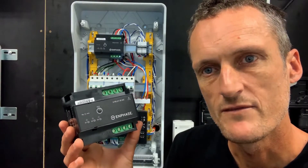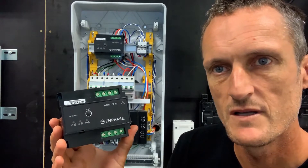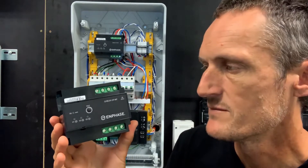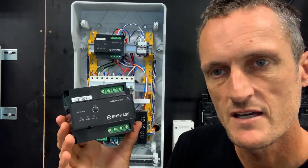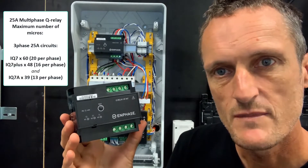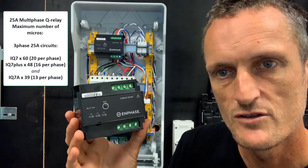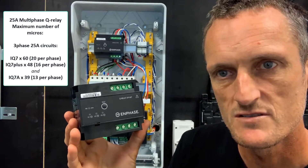The other Q relay available is the multi-phase Q relay — the one in hand and also the one behind in the subboard. The multi-phase Q relay has a higher current rating; this is a 25-amp rated relay, which means you can have additional microinverters per phase on your 25-amp microinverter circuit.